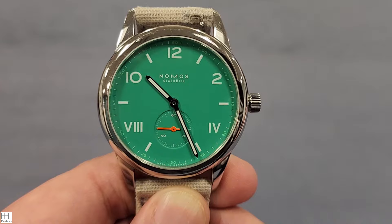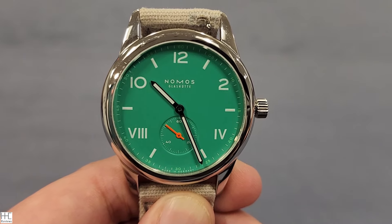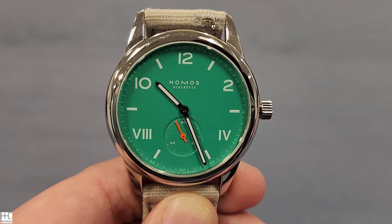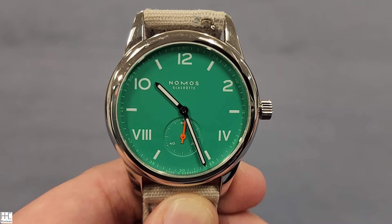The color is not super dark like a deep green, nor is it super light. I was chatting with the owner about what made him decide to purchase this watch — number one, he was just looking for a green dial. He tried different green dials including the Oris Kermit and a few others, also considering budget, and this one just came out to be the best choice.